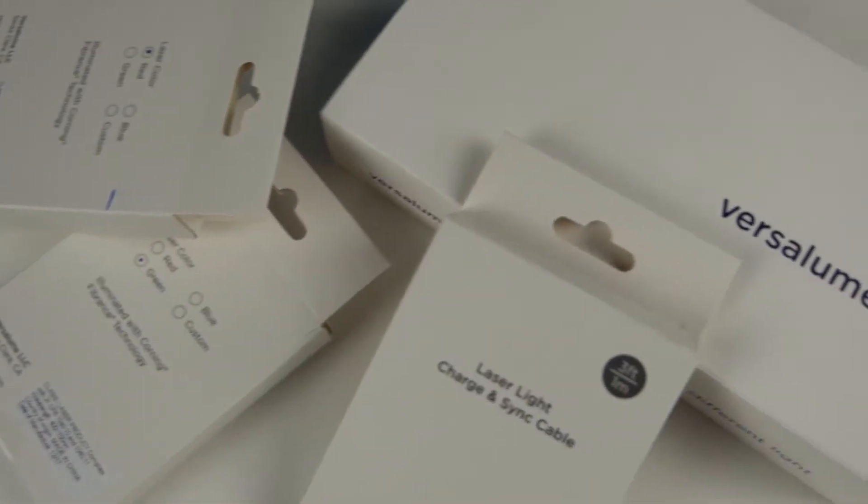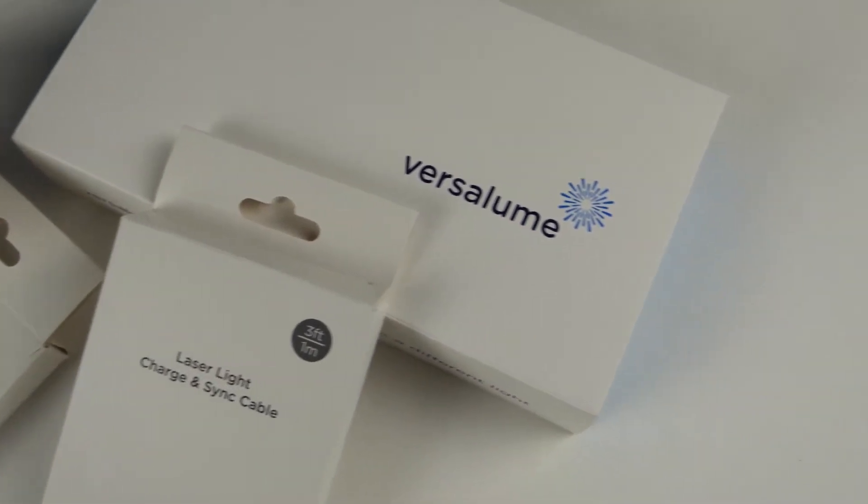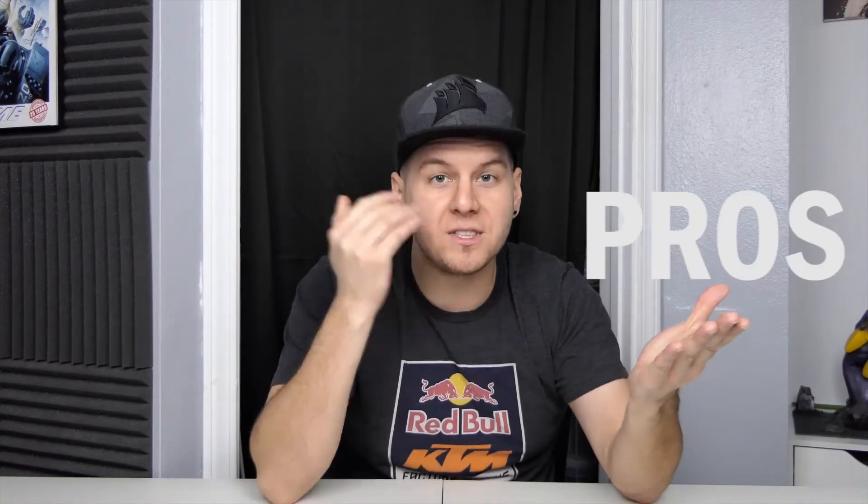Thank you so much for the sponsorship. Definitely go check out their website, guys. I definitely appreciate what they're doing. Even though this is a sponsored unboxing review, I still have the pros and cons to share with you. So we have these three boxes, which are the laser USB cables, and we're going to talk more about that right now. Let's open up the red one first.